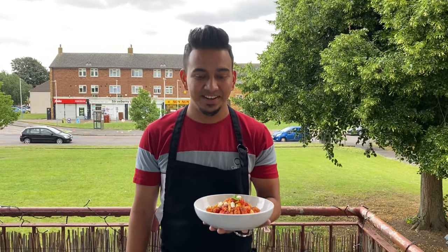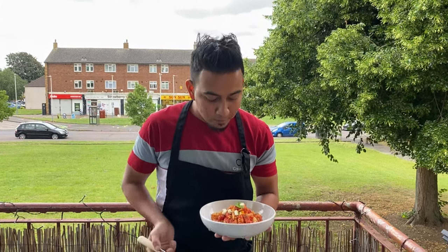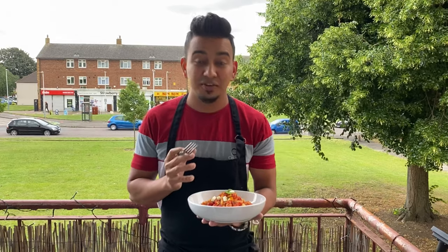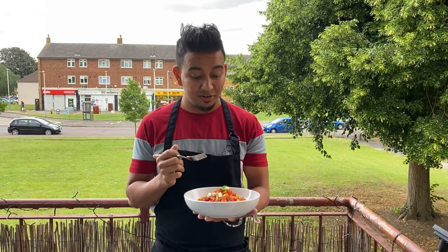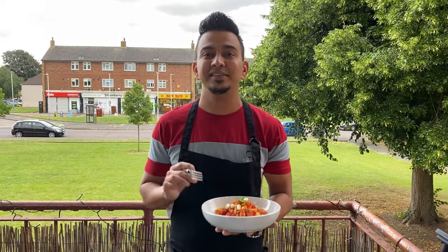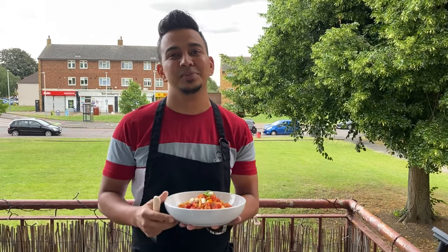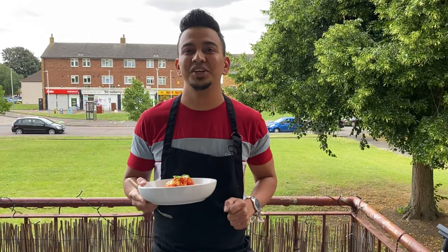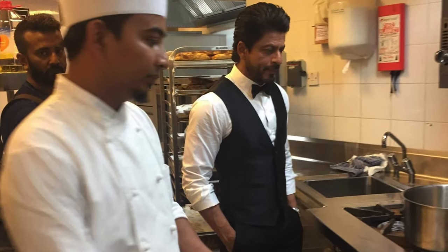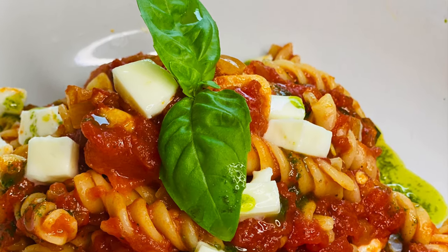Here is the pasta ready, guys. It's time to try now. It's amazing! You have the flavor of basil, the fresh flavor of mozzarella, the spiciness of the chili, and the freshness of olive oil. It's amazing. Guys, please try this at home. If you like the video and recipe, please don't forget to subscribe to my channel Bing Chef Hassan. Keep watching Bing Chef Hassan. Thank you, I love you. See you next time. Bye-bye.